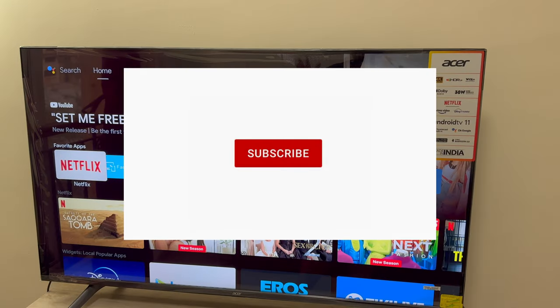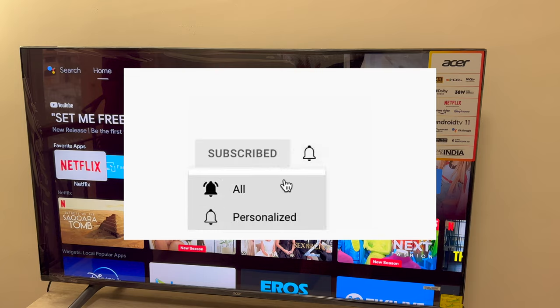Before getting into the video, do subscribe to the channel, click on the bell icon, and don't forget to like the video. Also, if you have any queries, do hit me up down in the comment section and I will respond to all your queries.